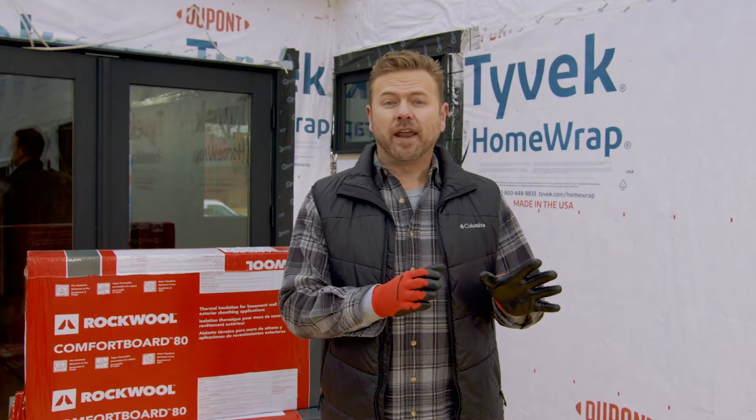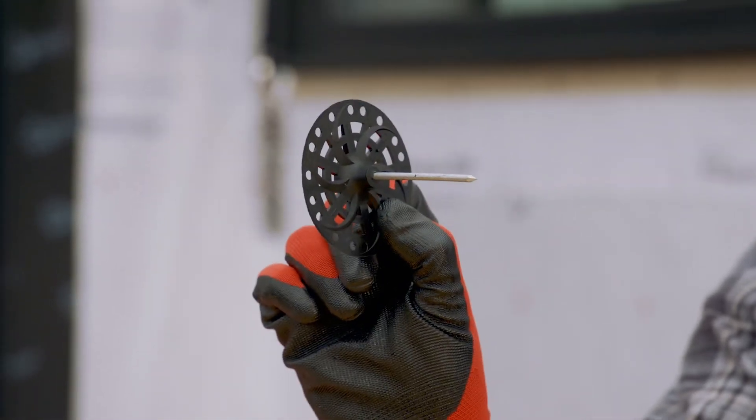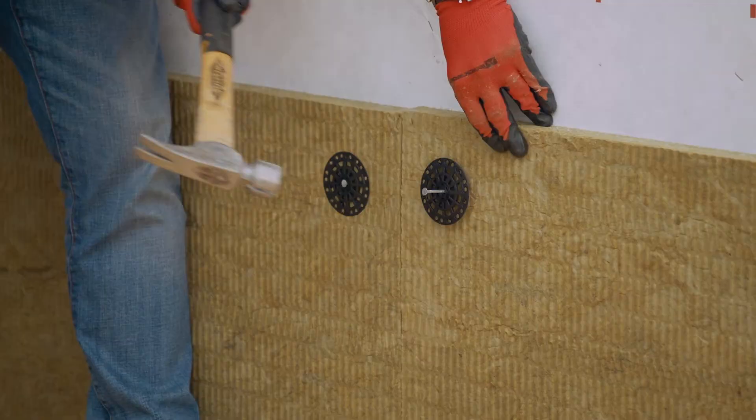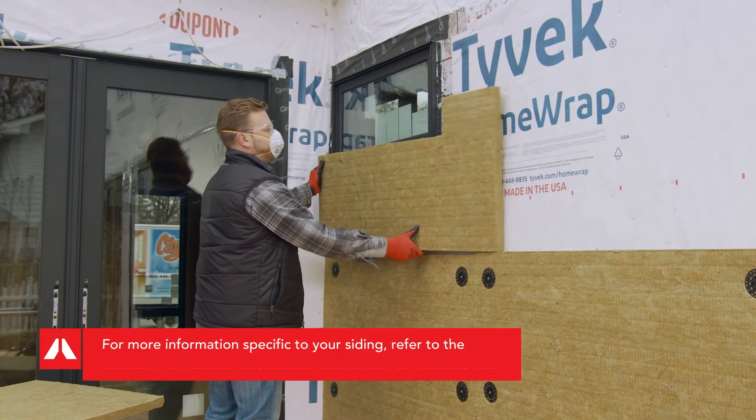To fasten Comfort Board 80 to the sheathing, we're using a nail just long enough to reach your sheathing and three-inch washers. Use just enough fasteners to secure the Comfort Board 80 to the sheathing over the weather wrap.